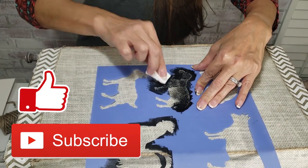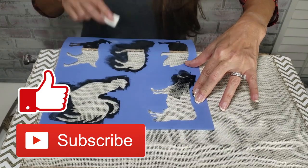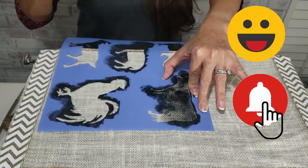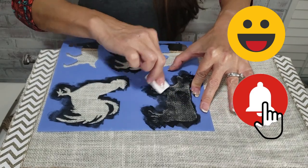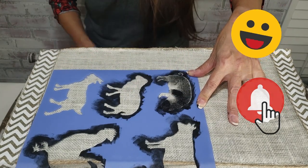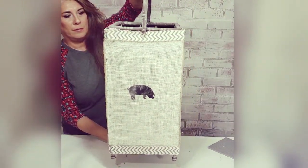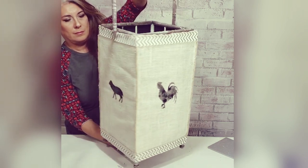Please like and subscribe to see more of this entryway makeover. And don't forget that notification bell for future videos. Now I can add this farmhouse umbrella stand to my entryway decor. Thanks for watching and have a great day!